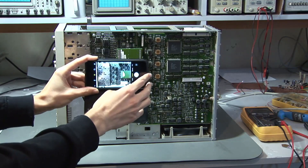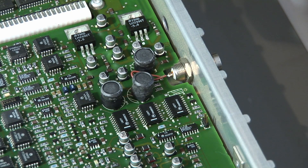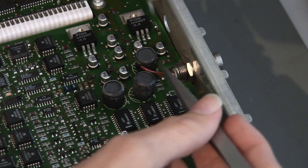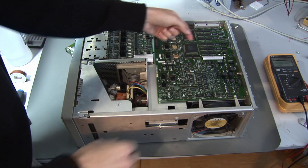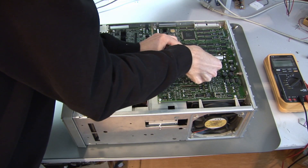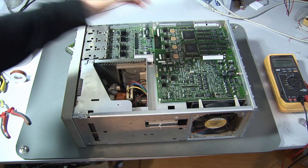First I took some pictures of the boards, and then the next step was to unsolder this wire on the back side — this is the only wire you have to unsolder for removing the boards. Then I unplugged this connector, which connects the acquisition board and the attenuation board, and then you have to remove this plug which connects into the acquisition board.